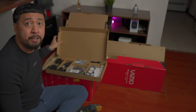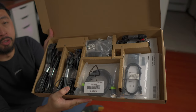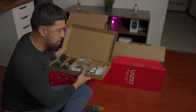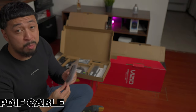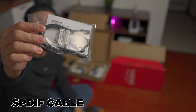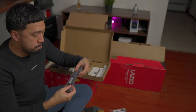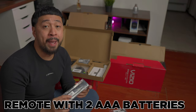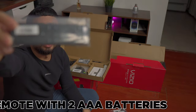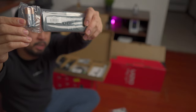What do we have here? Just so you know, I don't have my overhead camera at the moment, so I'm just going to show it to you. We're going to check each one of them. First off, this is the SPDIF or SPDIF cable — it's the optical cable right here. Now we got the remote right here with two AAA batteries that go with it. This is how it looks like, and there are two batteries here.